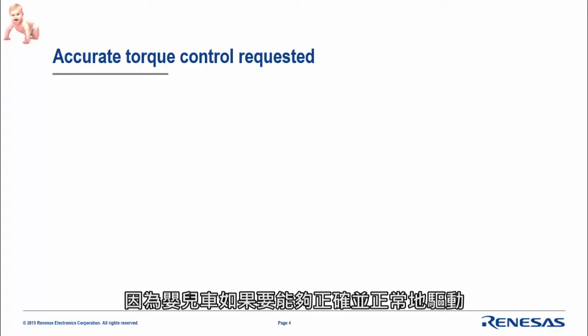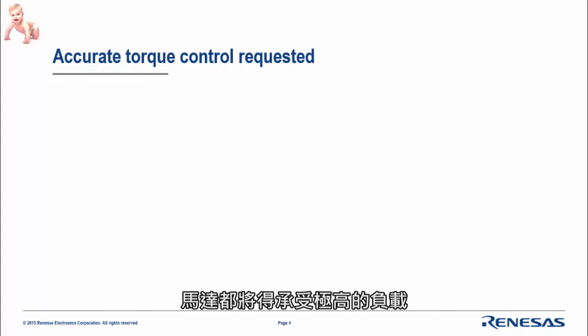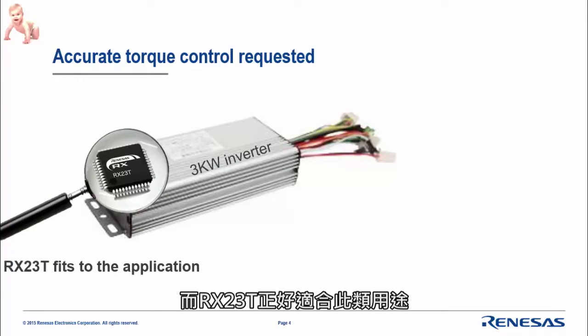To drive this stroller properly, you need very accurate torque control. This means handling big load variations — with or without the kid inside, or with a lot of shopping items — so the load applied to the motor may be quite high. Typically they use a 1 kW to 3 kW inverter, and in these types of inverters the RX23T fits the application really well.